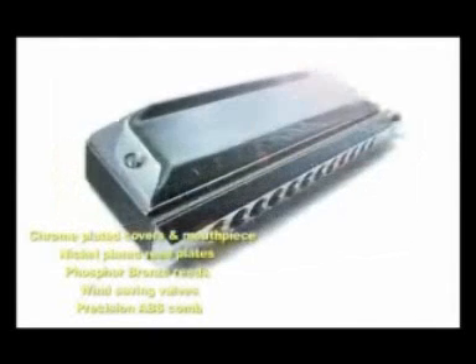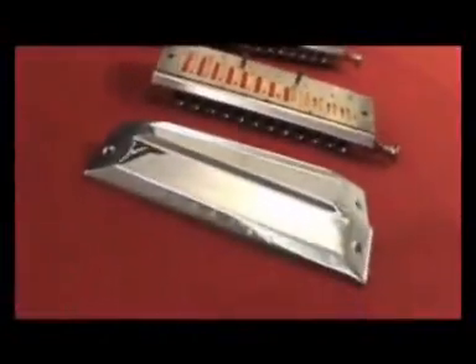The reed plates are firmly attached to the body with 12 screws to ensure maximum air tightness. The addition of windsavers or valves makes this instrument even more airtight and responsive. With cover plates and mouthpiece, this offers great functionality and keeps the harmonica looking absolutely pristine.